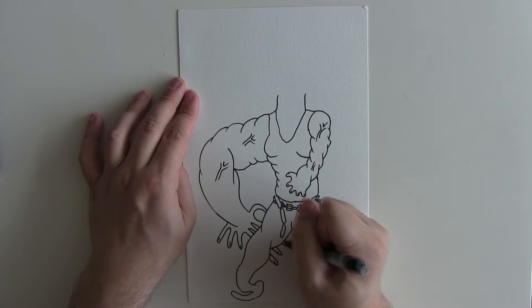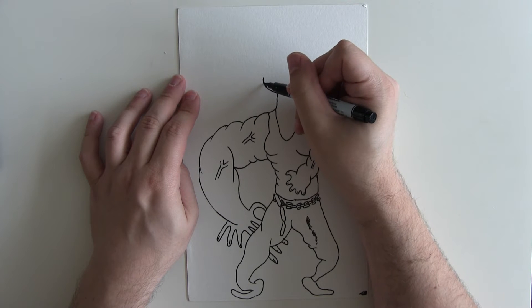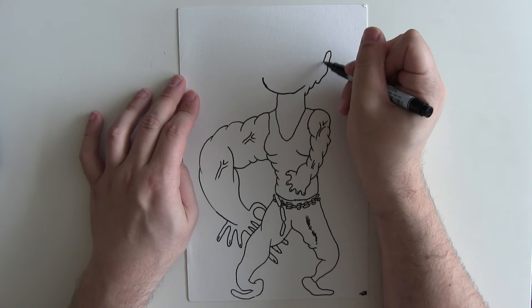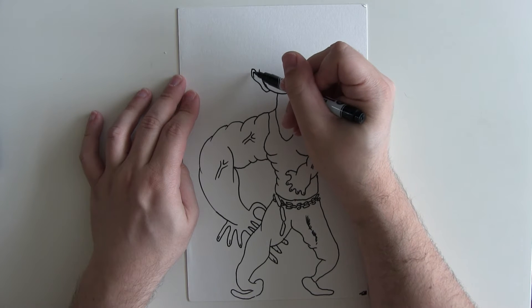Just giving him some fingernails there, and then fingernails on the other hand as well. Then it's time to do his head, which will look something like this. Who's seen the show? Do let me know in the comments below, because I love interacting with you.